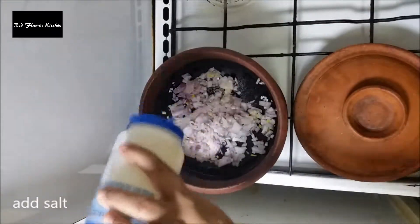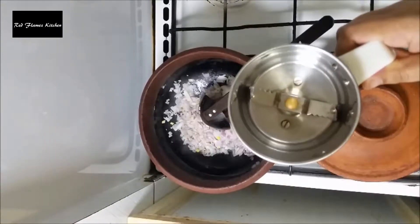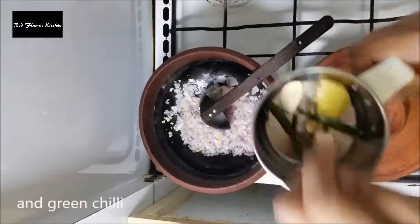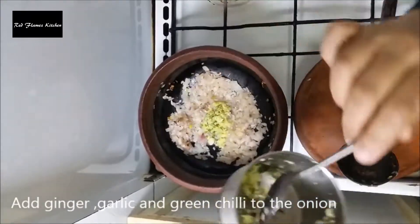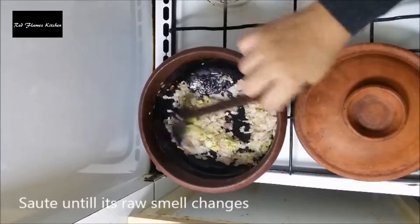We are going to make a fish curry. We are not going to cook the fish for a minute. I will take an instant pour of a few Ojibar.